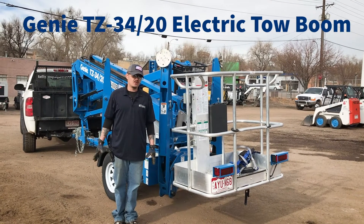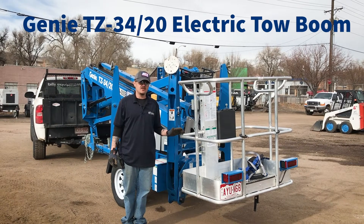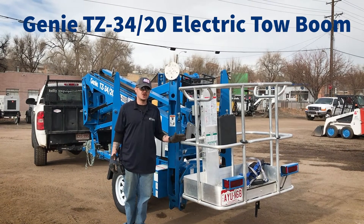Hi, my name is Anthony. I work with Bill's Equipment Supply, and I'm going to show you the operations of our Genie 3420 electric tow boom.